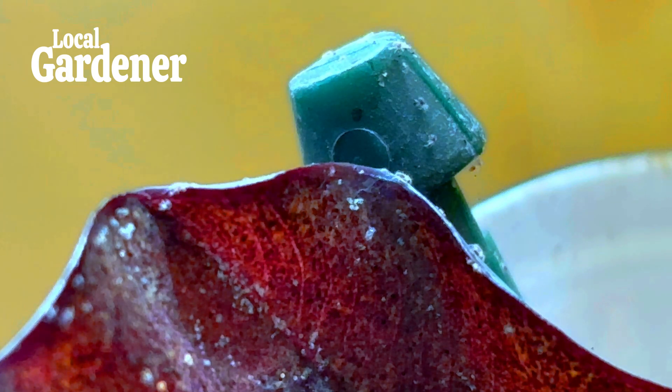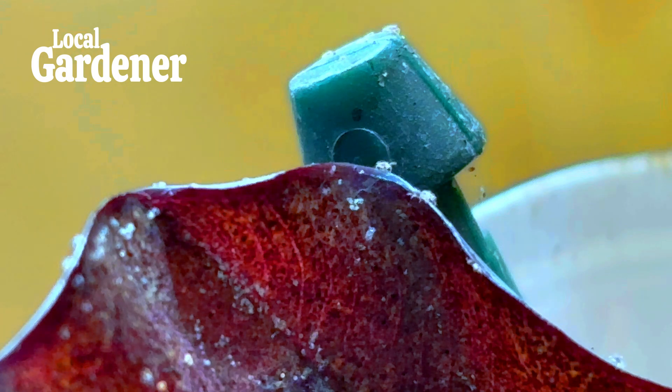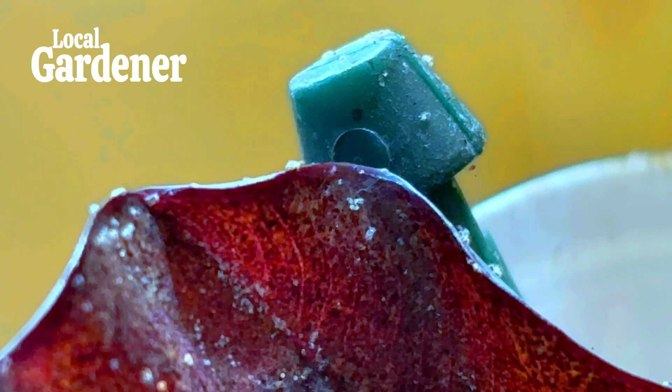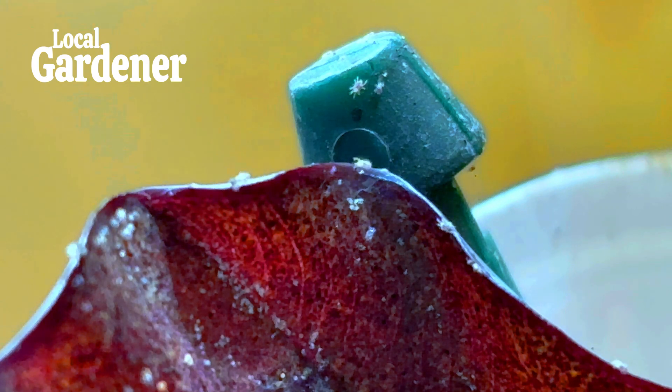Now let's talk about when you find spider mites on your indoor plants. Indoor environments pose unique challenges, especially since houseplants often don't get the benefits of natural predators. But don't worry — there are effective solutions to keep your plants healthy. For indoor plants, keeping an eye on them is crucial, as spider mites can go unnoticed for a while. Regularly inspecting the tops and undersides of the leaves will help you catch infestations early.